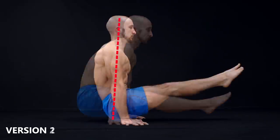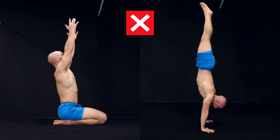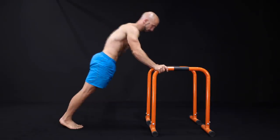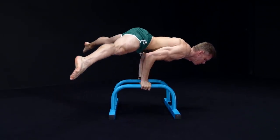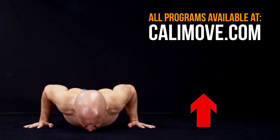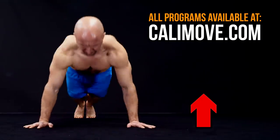You get all the important details a good workout program needs, and you don't have to worry about the right programming, the exercise selection, the amount of reps and sets, the correct rest times, and many more. So no matter if you are an absolute beginner or an advanced athlete, our complete calisthenics programs are the right choice for you. If you want to know more details about the programs, just visit calimove.com. I'm Alex and I'll see you in the next video.